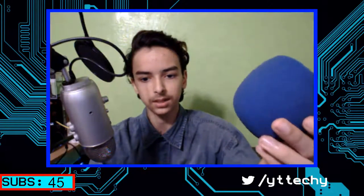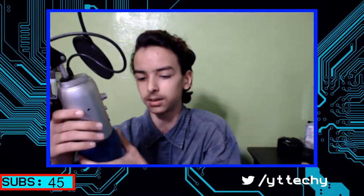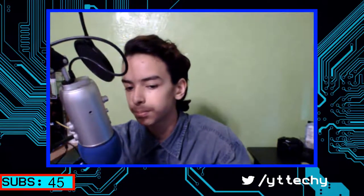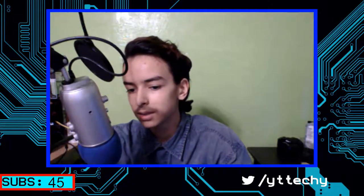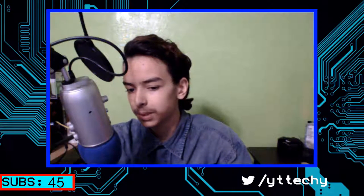Hello everyone, welcome to Techie Pocket. Today I'm going to be talking about which pop filter you should choose — specifically comparing this kind of pop filter versus this kind of pop filter.